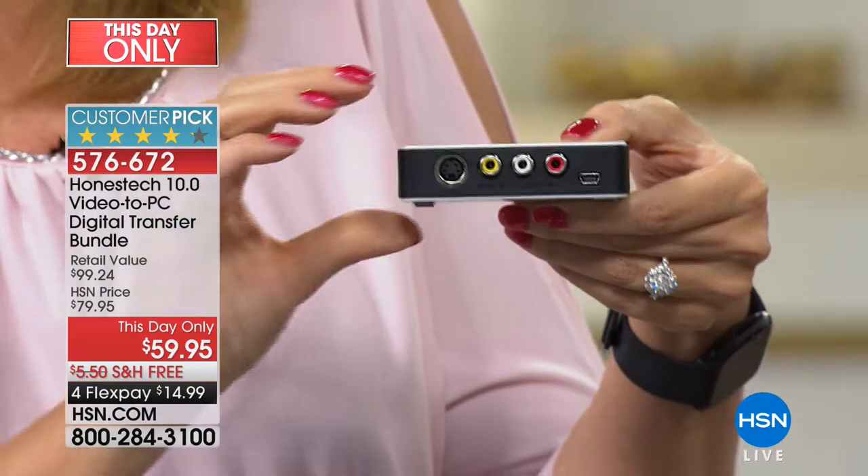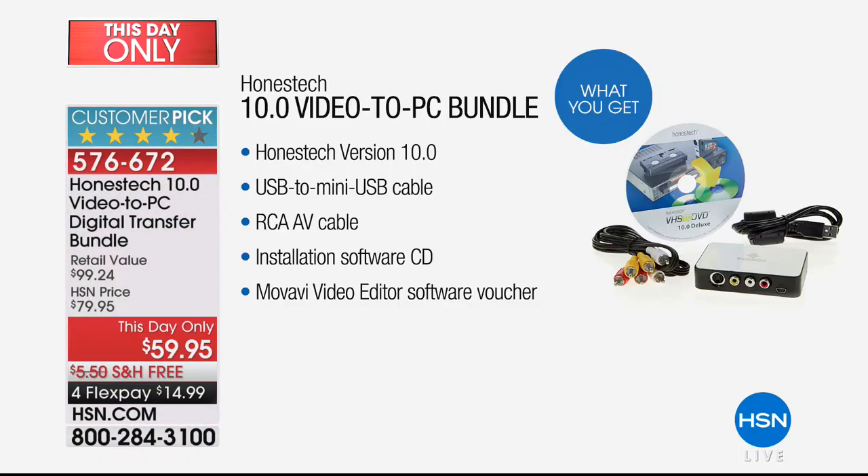What are your other options? Mail-in services charge around $30 a tape, and you really don't want to risk those irreplaceable memories getting lost in the mail. It's better to take matters into your own hands. In fact, some customers have used the Honest Tech as a home-based business — put a listing on Craigslist saying you digitize tapes, undercut the competition a little, and you could even be making money at home.